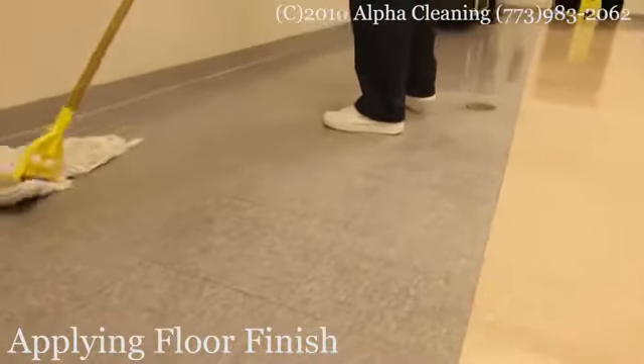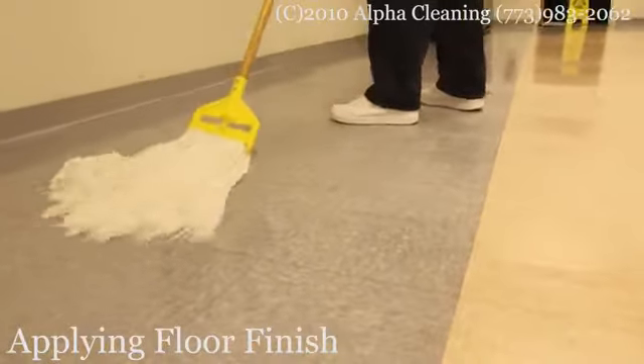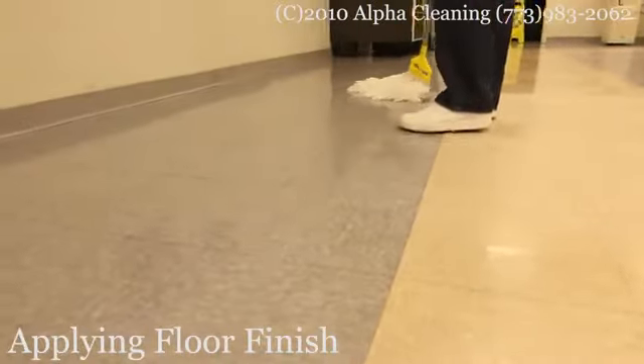After that we repeat this procedure and apply additional coats of floor finish. We usually apply from four to five coats of floor finish in order to protect the floor and increase its appearance.